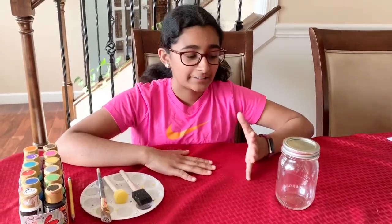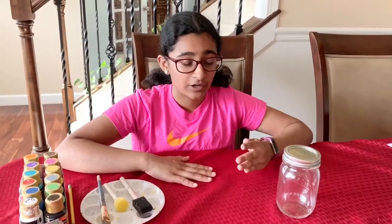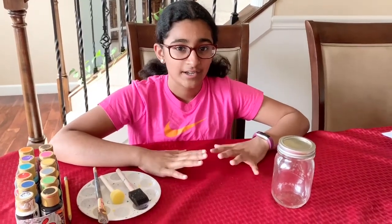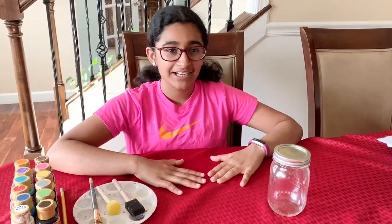You don't have a mason jar? No worries. You can use a glass or a plastic jar of any size — it could just be a pasta sauce jar. So go grab your materials and let's get started.